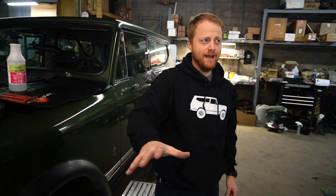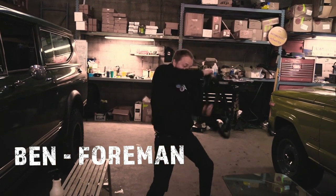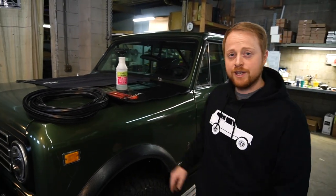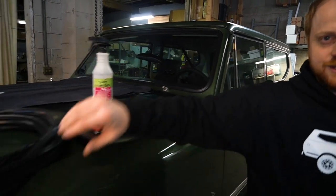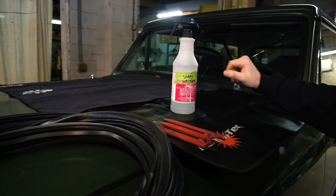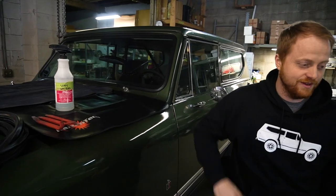Hey everybody, welcome back to Anything Scout Tech Tips. Today we're going to explore putting in a new windshield with an Anything Scout provided windshield seal, some plastic tools, soapy water, and of course fender covers to keep your truck safe. All that and more in this video.